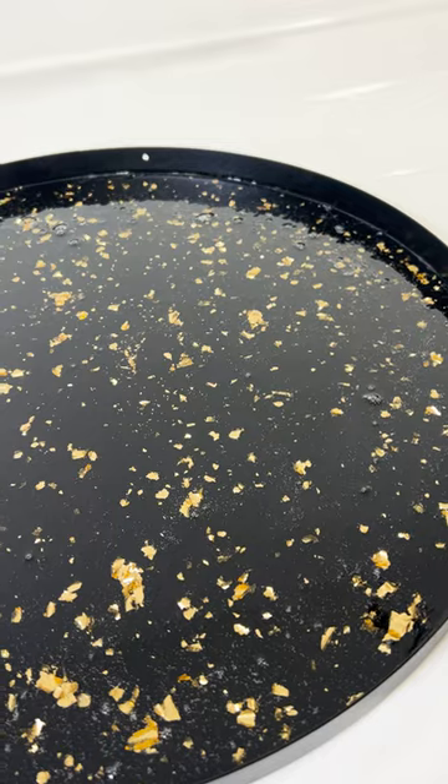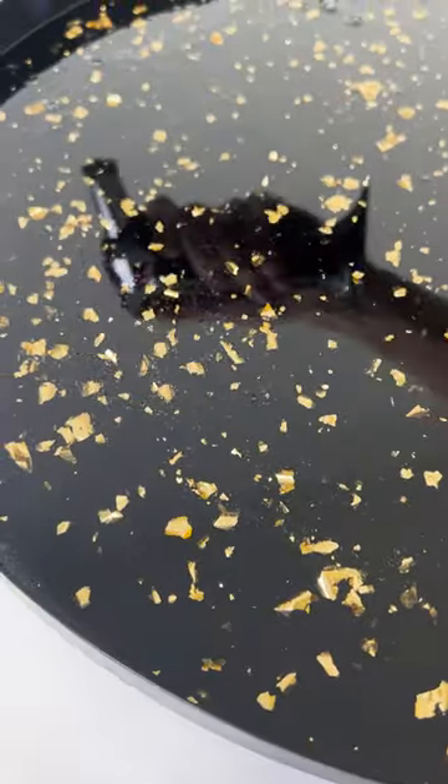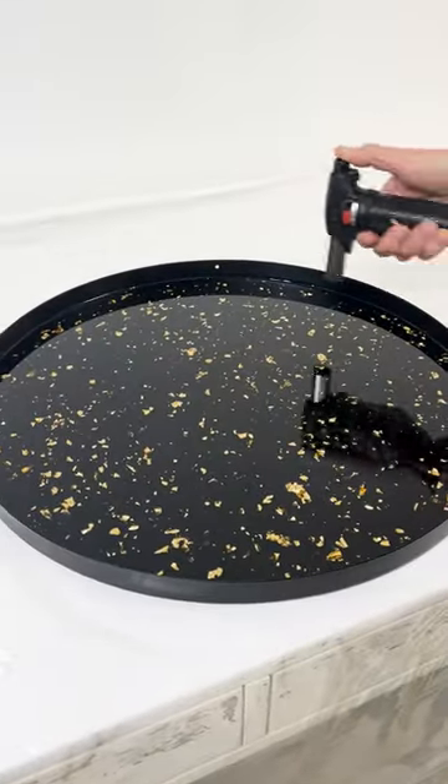Oh, it looks so good. I think we're done. Looks good to me. And voila!